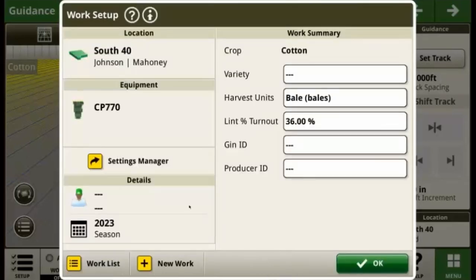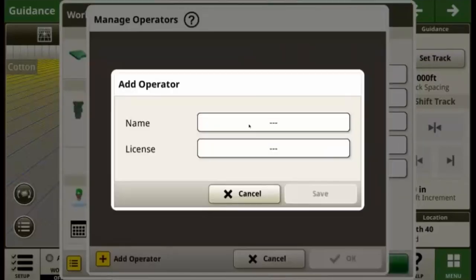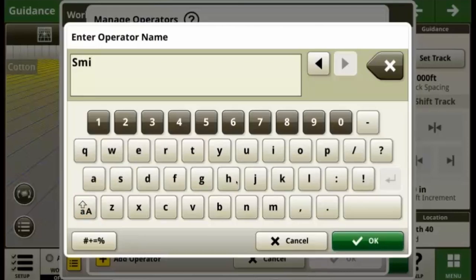Now, document the operator's name in the Details section. This ensures the operator's name will be associated with the data the machine sends to the Operations Center.